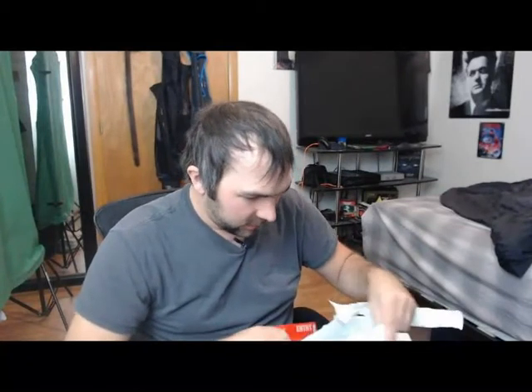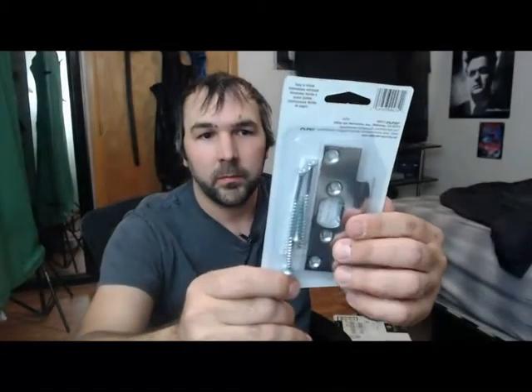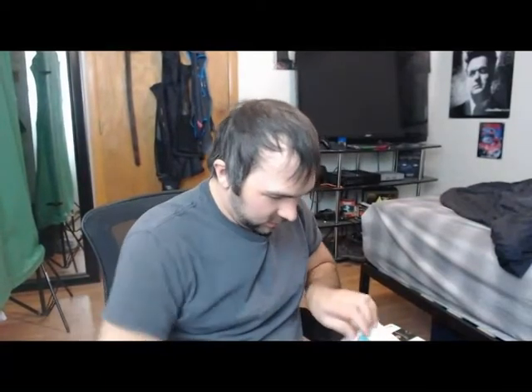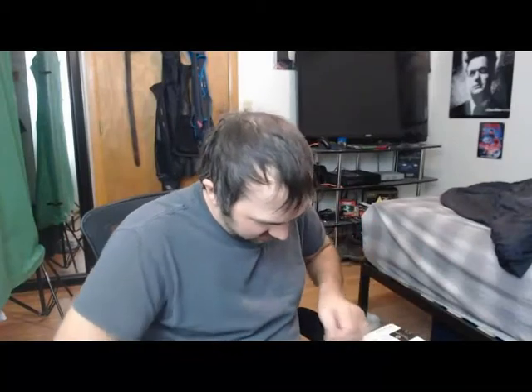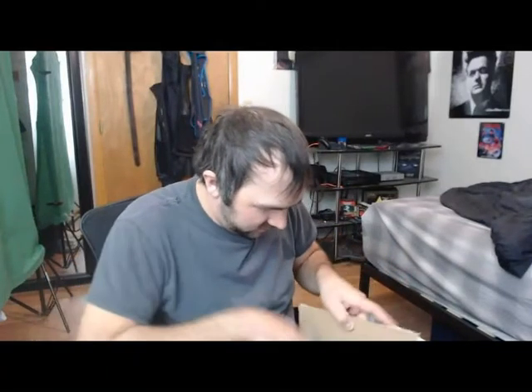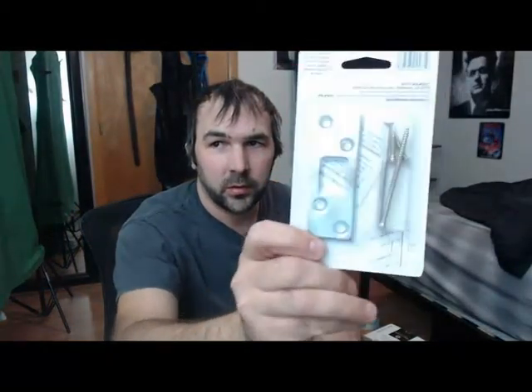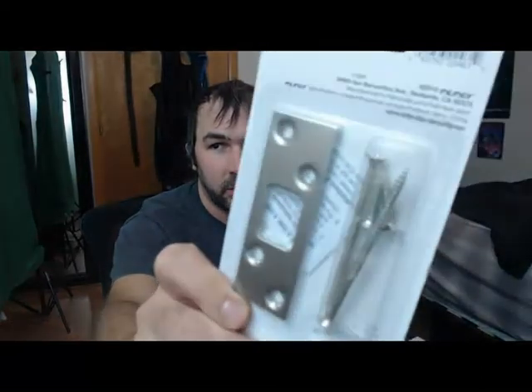I don't know if this is going to work exactly how I want it to. This is a high-security strike — where the door latches. This one has four screws that can be put into it, so you can put longer screws. Makes it harder to break the door through, basically. Now, I've got two of these. Here is the part that goes onto the door, and the other part would go onto the wall, or the door frame. This goes onto the door.